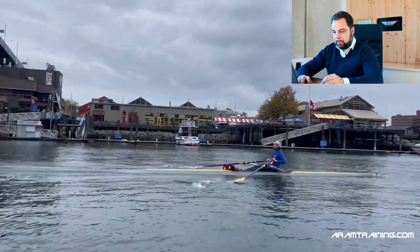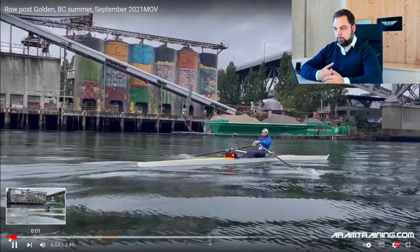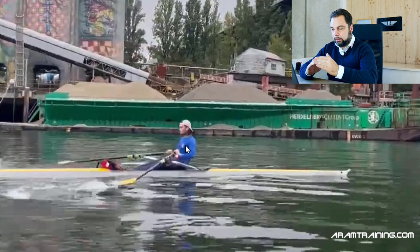First of all, let's talk about the positives. I love the way you connected the finish — you really let the stroke end. The trunk is engaged with the feet. That is beautiful. The way you set up posture stabilizes the boat a lot, and I think this is what keeps you going in choppy conditions like this. I like your rhythm — that's beautiful. Nice acceleration.